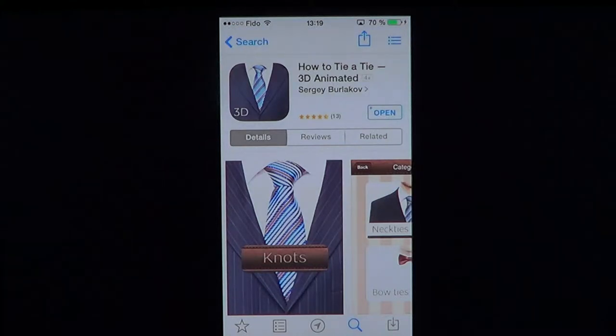There are quite a few how-to-tie-a-tie apps in the iOS store, but this is a really nice one because it is really well made, using 3D-type animation to actually show you how to do it.